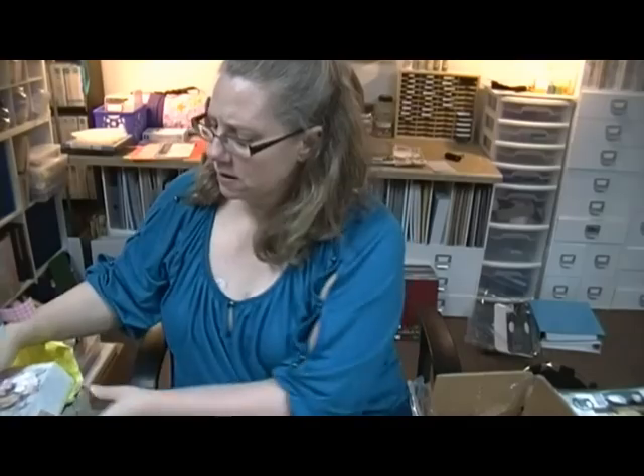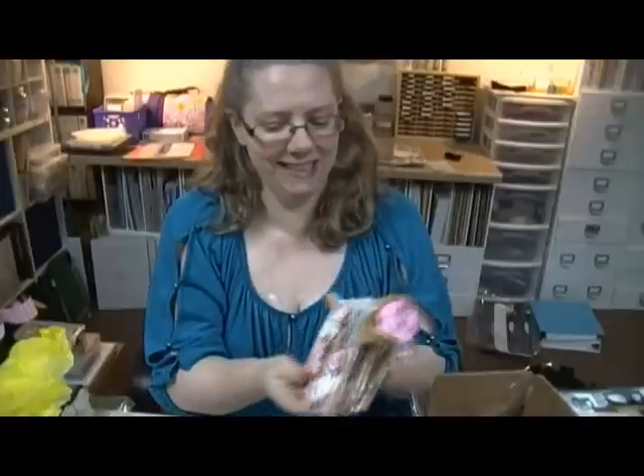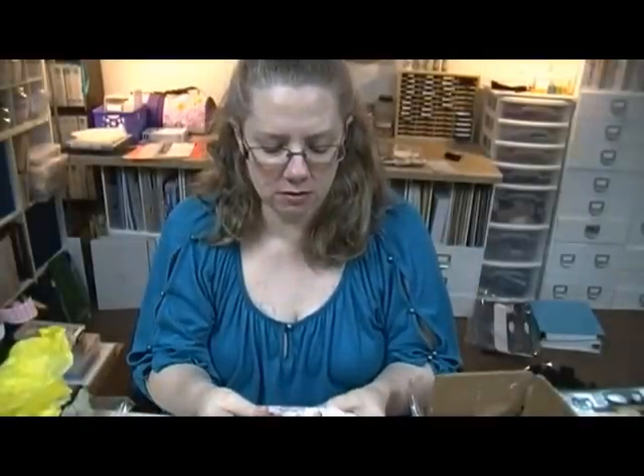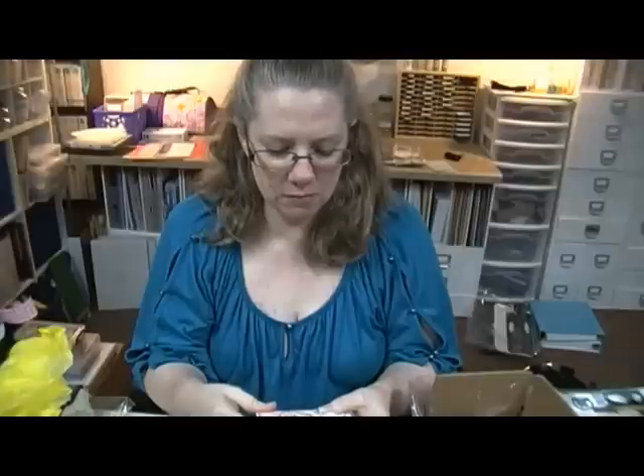That's it - thank you so much Karen, I love everything, I love my album, it's so sweet. Thank you so much girl, that was so sweet of you, I appreciate it very much.